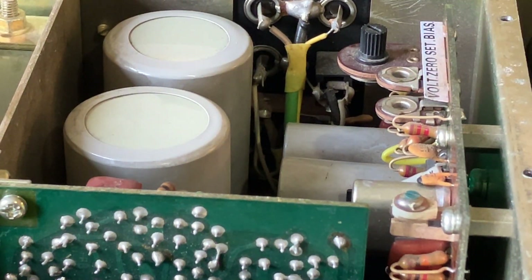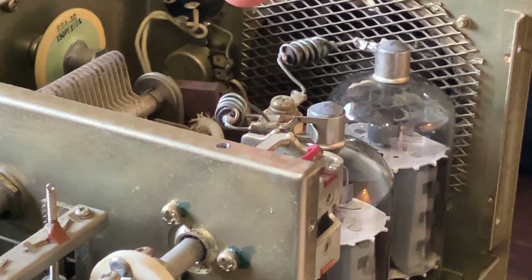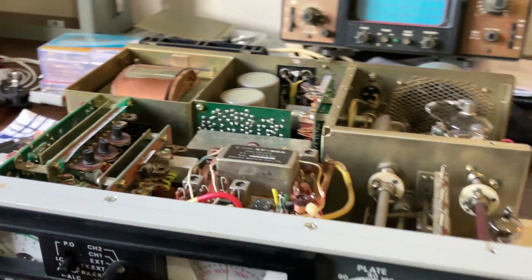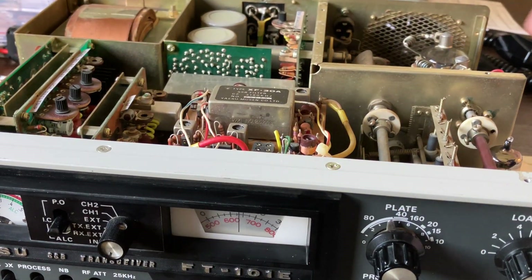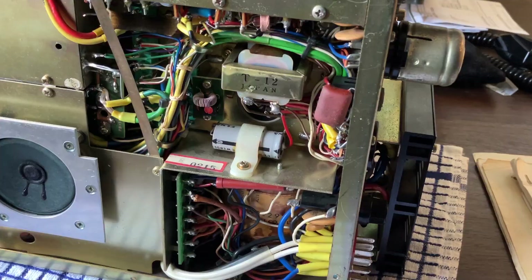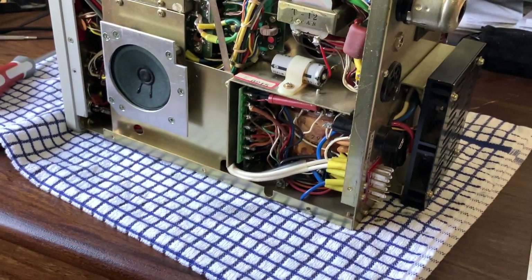That suggests either the finals are completely knackered, the tubes are knackered, there might be some capacitors in the PA section that are knackered, some resistors — could be anything, to be quite honest. What's also happened is since putting that jumper wire in, there's a couple of resistors that have popped — one on the rectifier board, which is down here.